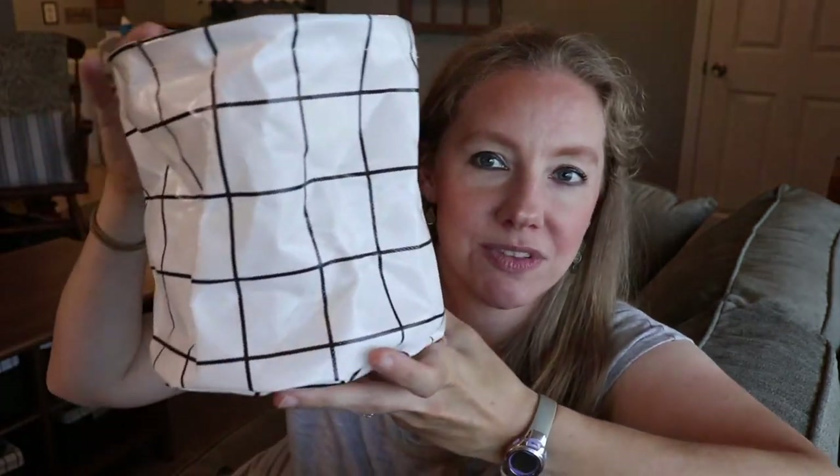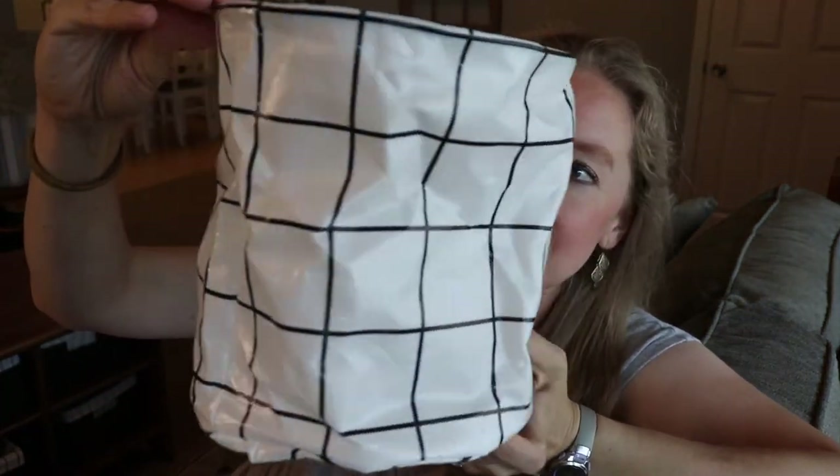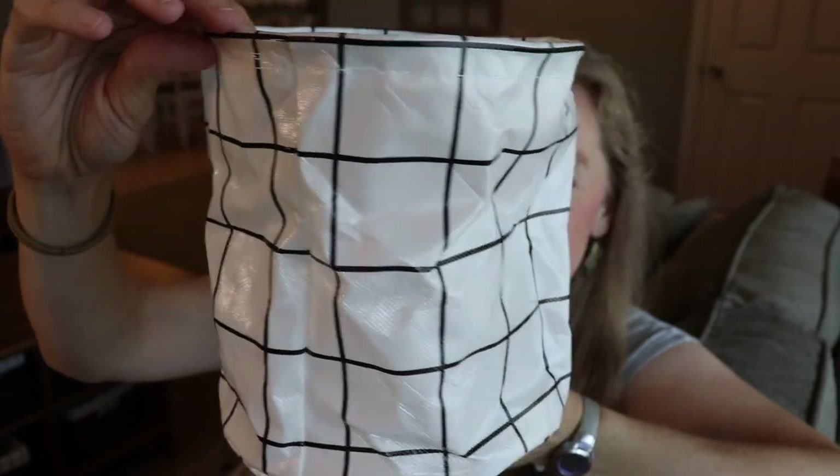Another thing I found were these little collapsible bins. I found them at Target's Bullseye's Playground — the dollar spot — and it was a three-pack for five dollars. I used these for my jute string, my ribbon, my paint, my glue, and my chalk. They're very easy to pull right out of the cart. And honestly, they are so cute and they match the white cart — I really like how they look.